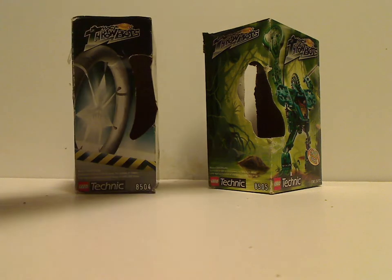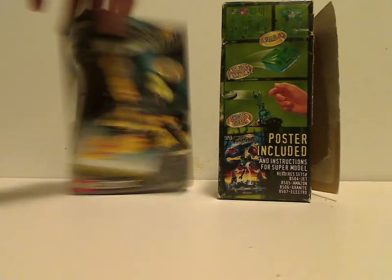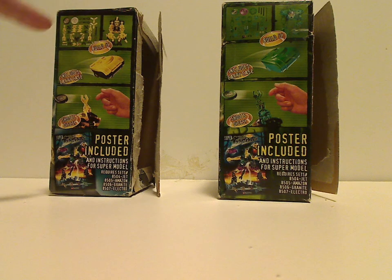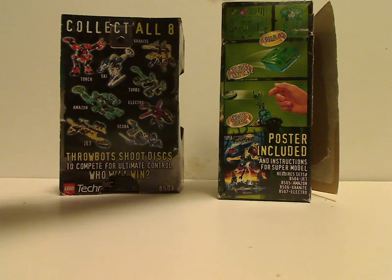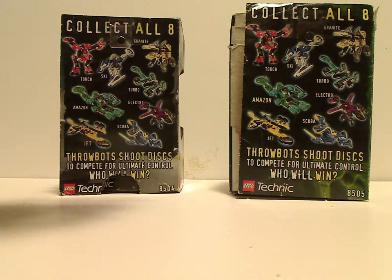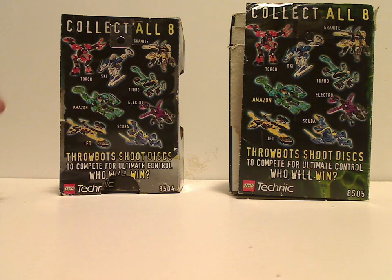Then some artwork on the sides, and on the other side it's showing what you do with it — like build it, includes carry case, shoots discs, and a poster included of the combination model they make together. And on the back, you see an ad for all the Throwbots, and the name is highlighted because that's the one included.